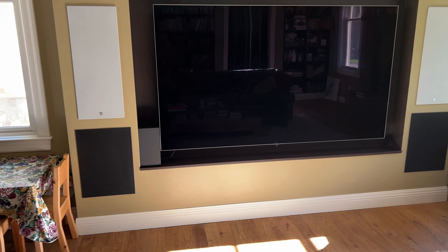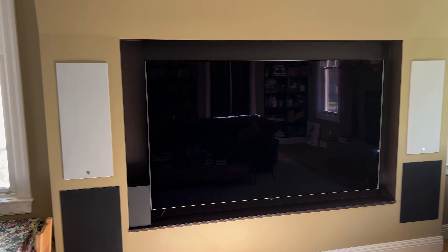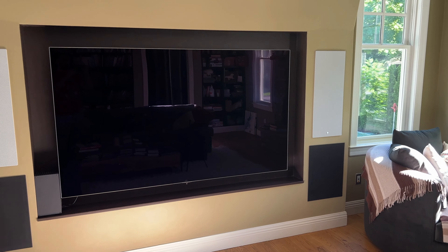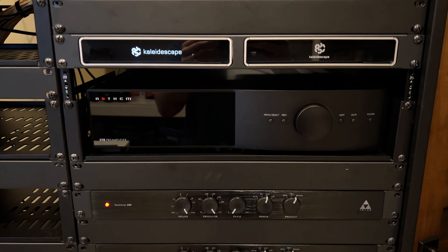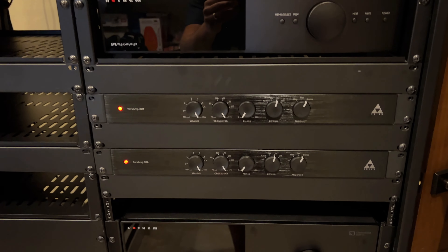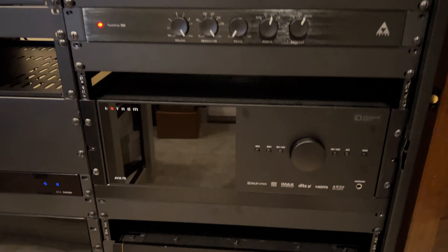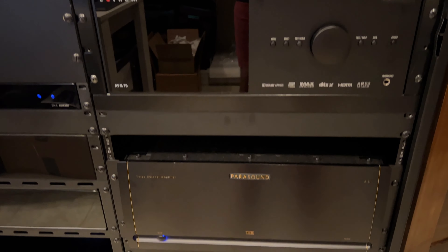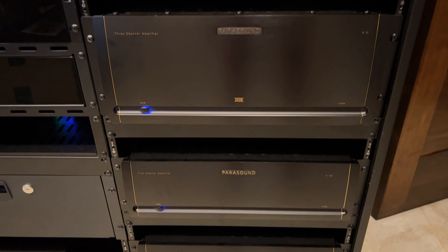With regards to my setup, I was able to procure this Anthem STR some weeks ago. I have a living room 2.2 setup with a pair of in-wall Triad 1000 series IW LCR6 speakers and a pair of Triad in-wall bronze subwoofers. The subwoofers are amplified by a pair of Triad Rack Amp 300 rack amplifiers, and the Focals are driven off channels from a pair of Parasound A52 Pluses.